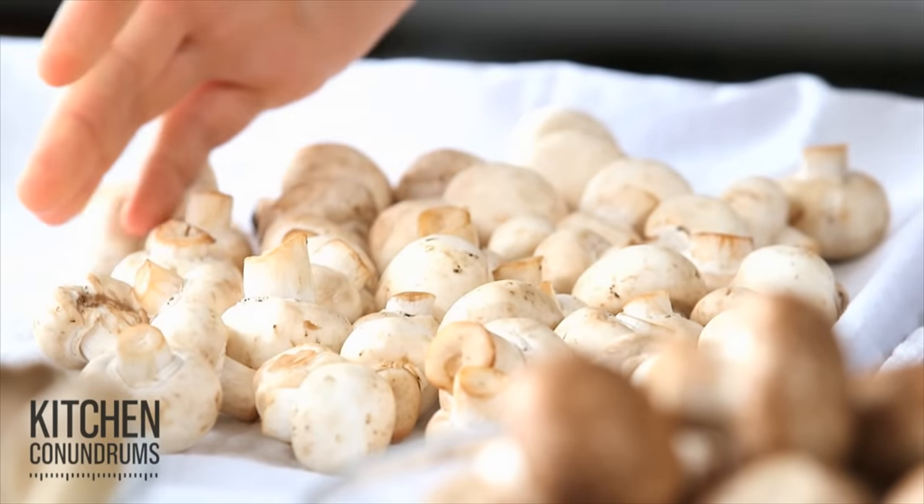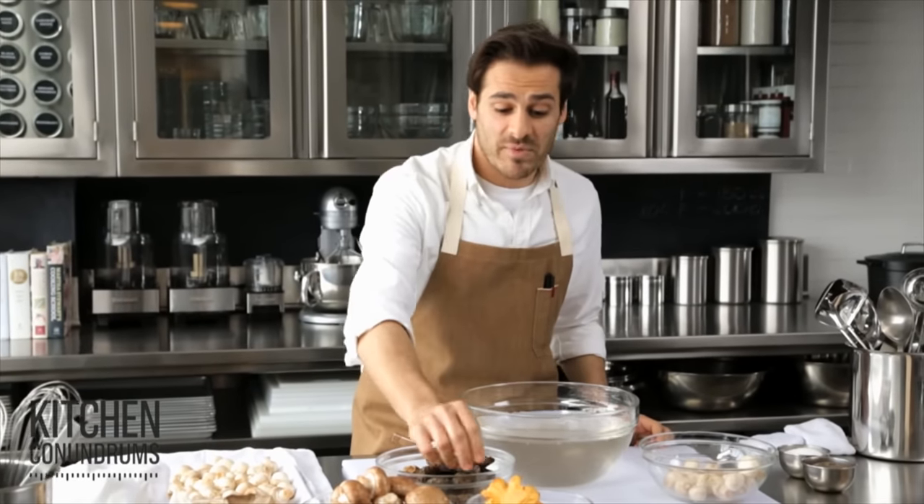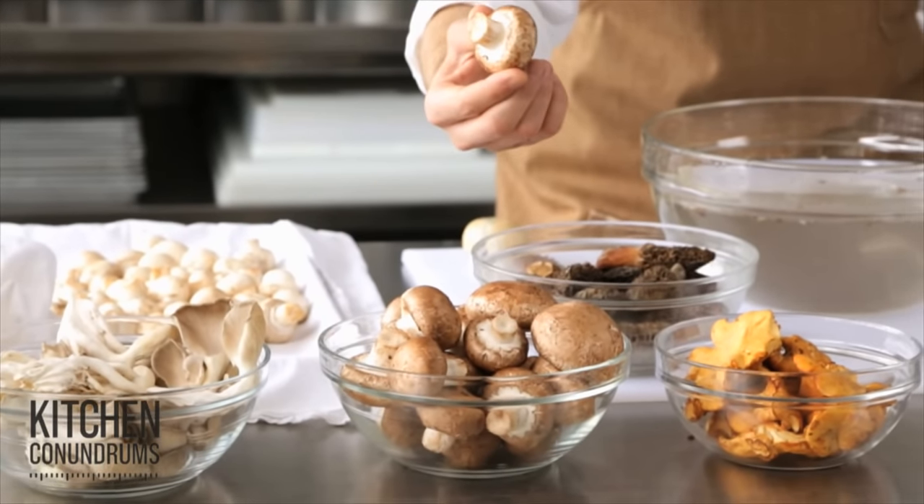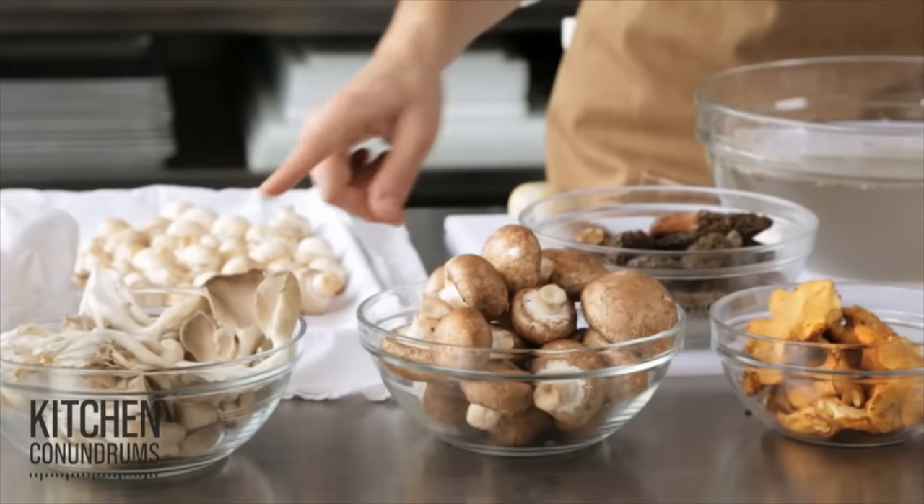And look, they're perfectly clean. You can do this with any type of mushroom — chanterelles, creminis (which are baby portobellos — did you know that?), and oyster mushrooms.